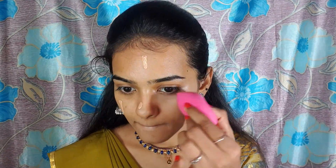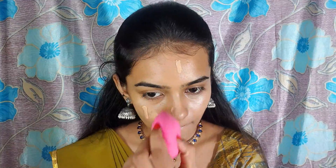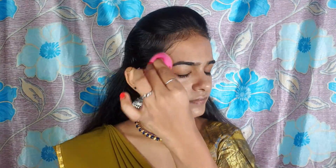Now I am using a Beauty Blender — it is a Color Bar blender. I will blend out the product from my face. If you want to purchase a blender, you can use a PAC blender as well. I will blend the foundation. In the description box, you can check the products.